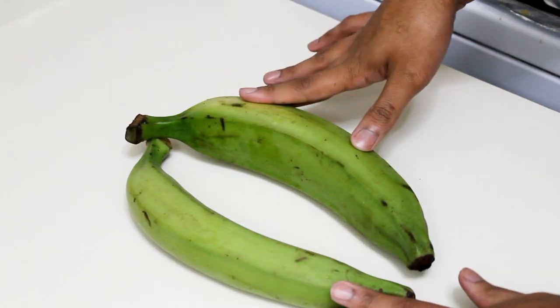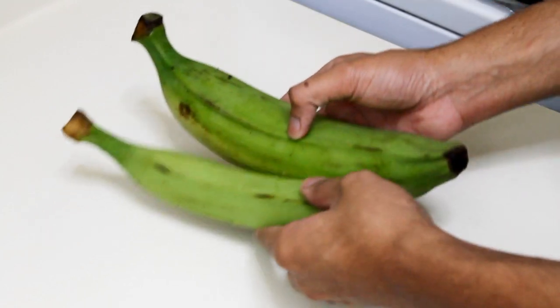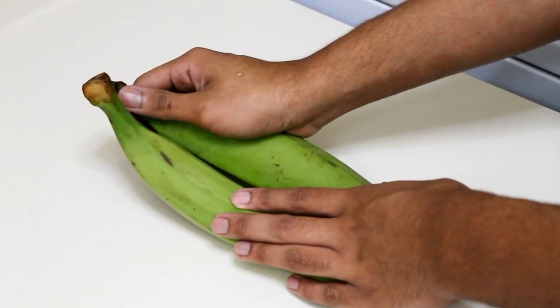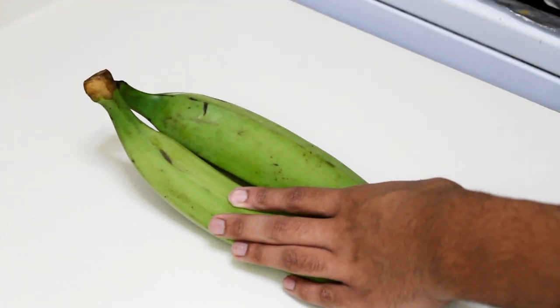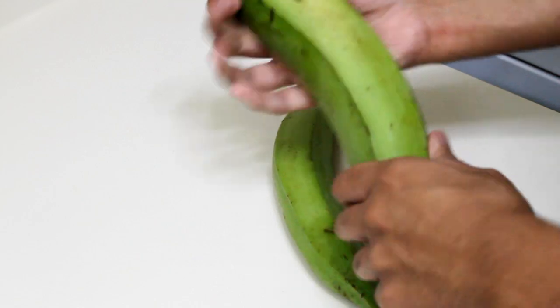So let's get started. This is what you're gonna need: some plantains — I'm going to do two, but it doesn't matter how much you do, it's whatever you want. You're also gonna need some oil for frying them and salt at the end. So I'm just going to show you how to peel them.